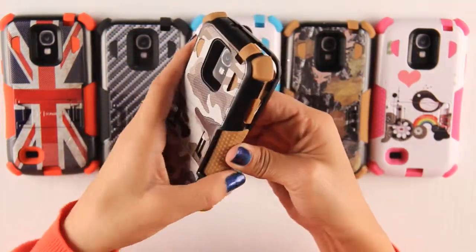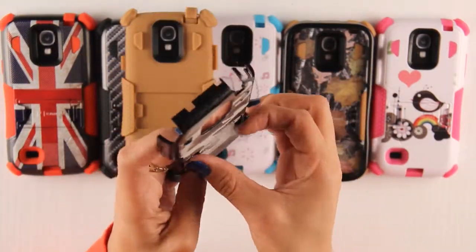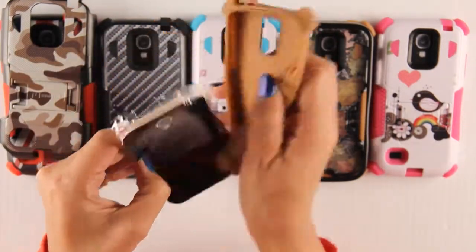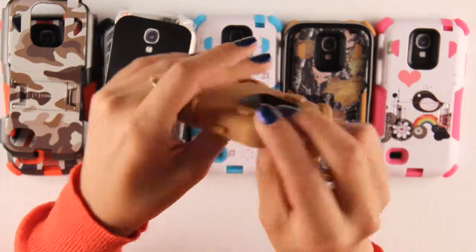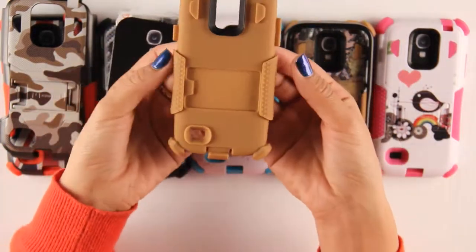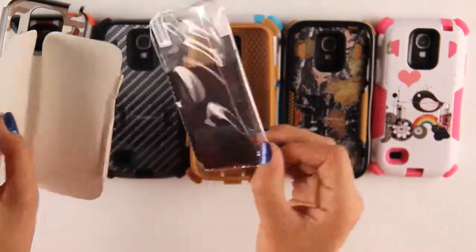This case consists of a polycarbonate shell with a textured back and it includes a kickstand. A flexible silicone skin with shock absorbing pads on the inside, reinforced corners for extra protection, dust covers, and it's slightly curved on the sides for a better grip. A screen protector is included with our case.